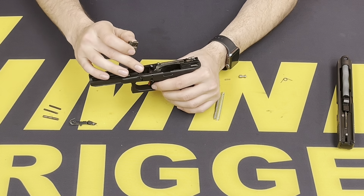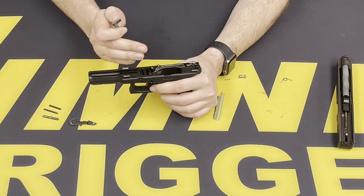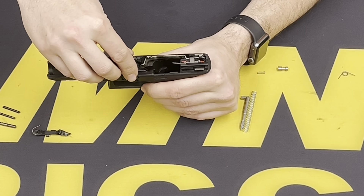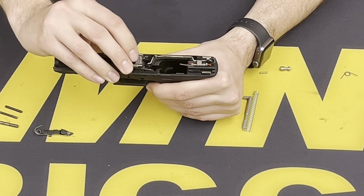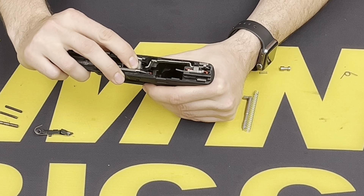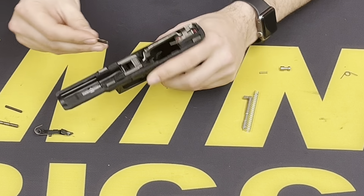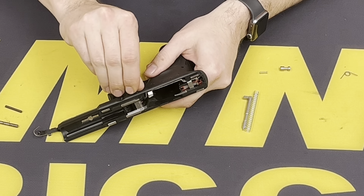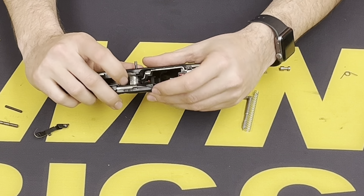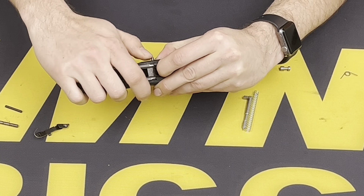With your locking block, you want to make sure that this leg of the return spring is facing back toward the magazine well when the trigger block is mounted. You want it behind it — push that down. I like to start with this top pin. Go ahead and insert it from right to left. It will make contact with the spring, so you're going to have to push that in, and it allows the pin to slide all the way through.